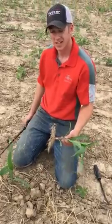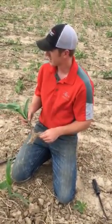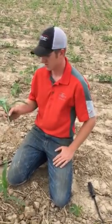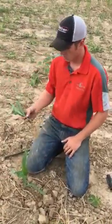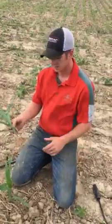Hi, I'm Adam Fennig with Fennig Equipment and you're tuned into the Talking Shed. Today, it's about June 14th here in Western Ohio, 2016. We're outside dressing some corn here and I'm digging up some roots just to see how far out the root system is.